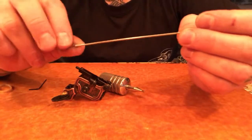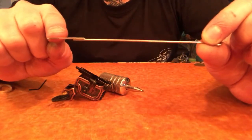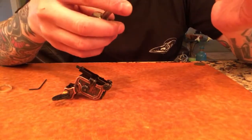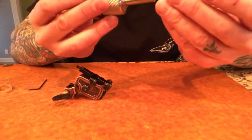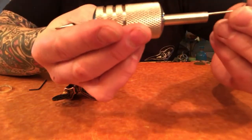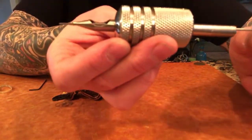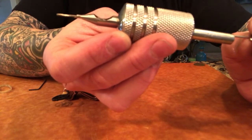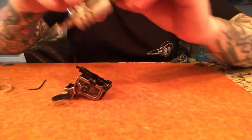Just a gentle bend with the needle configuration on top. As you can see, the needle grouping is on top instead of below the needle bar.